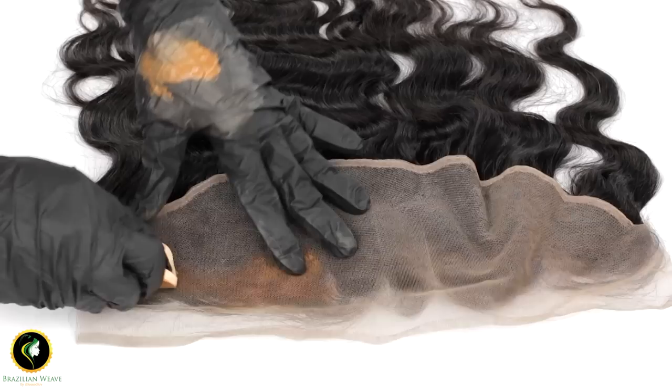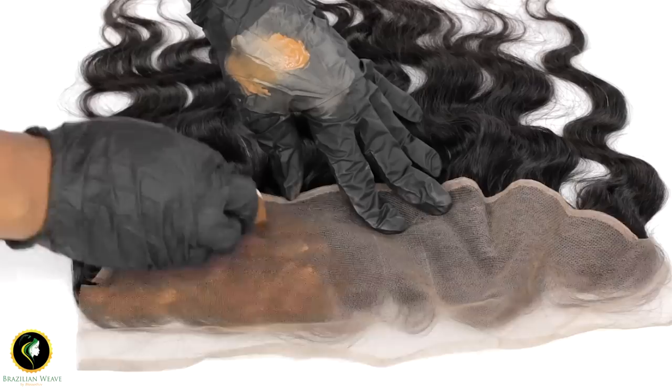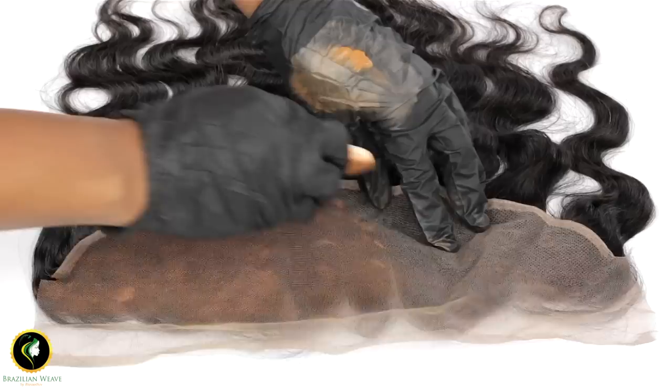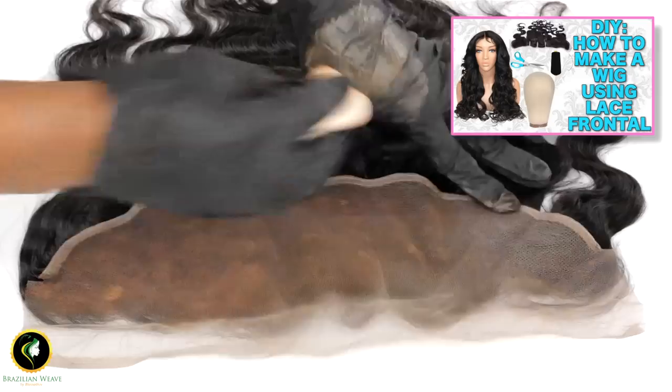Do this in sections. So many of you asked me on the first lace frontal wig making video I did last year why I did not just bleach the knots on my frontal. I will explain why.